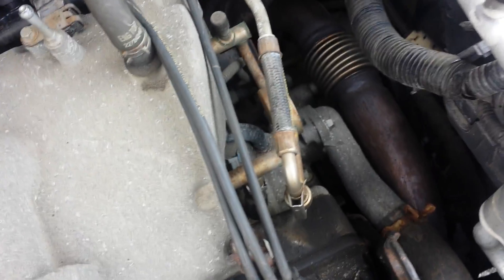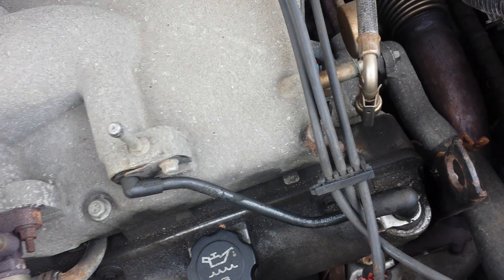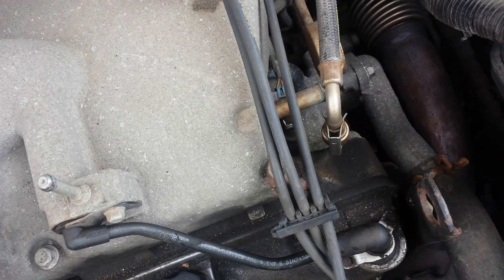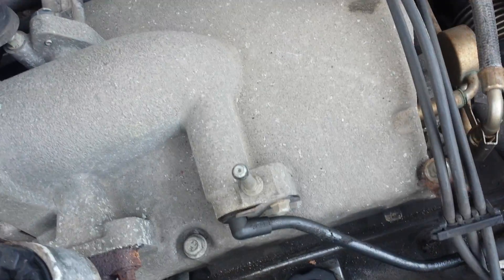The spark plugs lead back to the coil pack. This is a six-cylinder — you got three spark plugs in the front and three in the back. I just changed it.